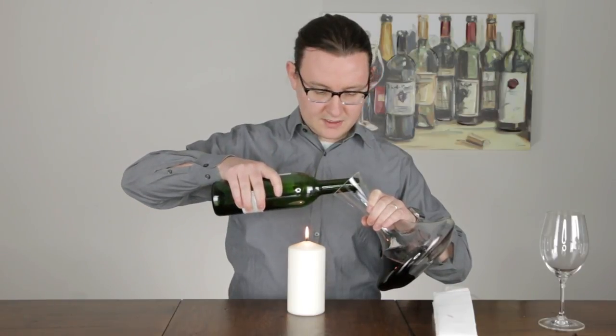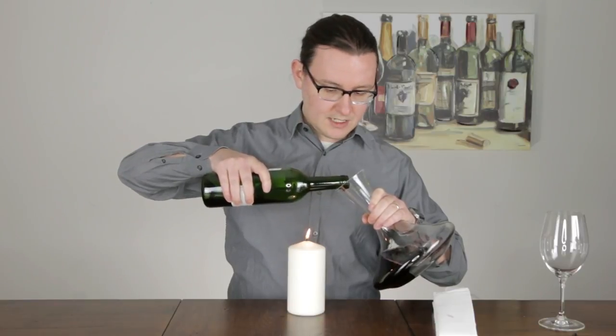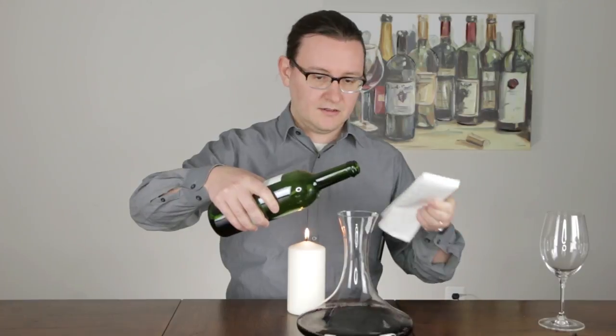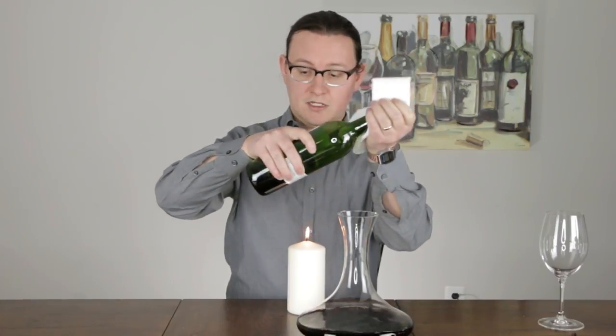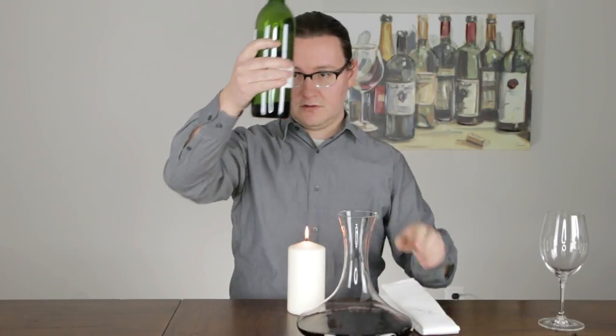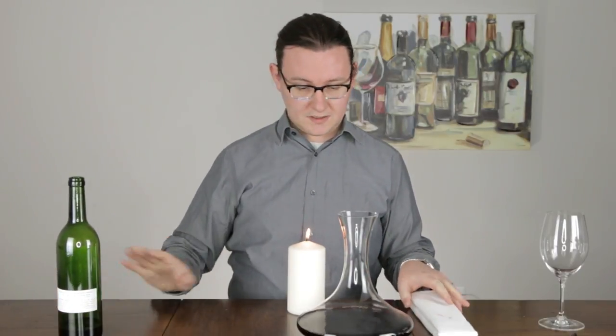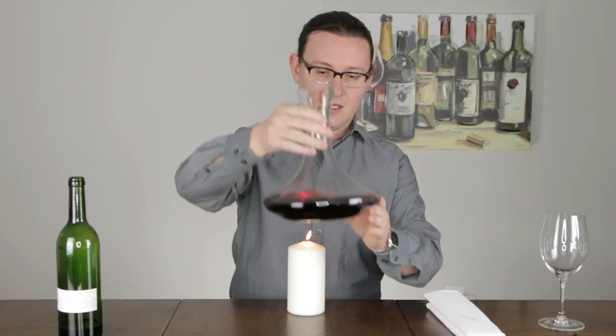I did see just a little sediment there so I'm stopping. It's kind of essential to this process of decanting to remove sediment that you will end up with a little bit of extra wine at the bottom of the bottle, so don't worry about that. You can either filter that or just leave it.